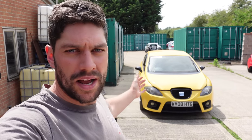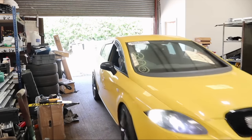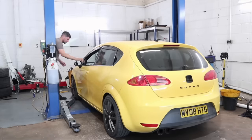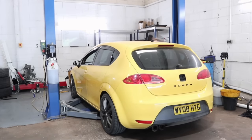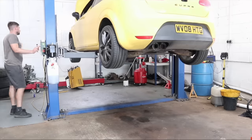A month or so ago I bought this Seat Leon Cupra from Copart. There was supposed to be nothing wrong with it, but we always know there's going to be something wrong with it. Here's what we found. The first thing we did was get the car into the workshop, up onto the ramp, up in the air, and I had a good look underneath — and I pretty much found the reason it was in Copart straight away.